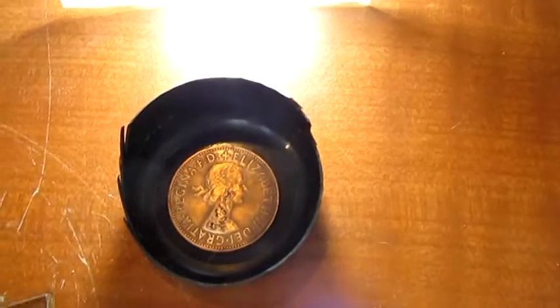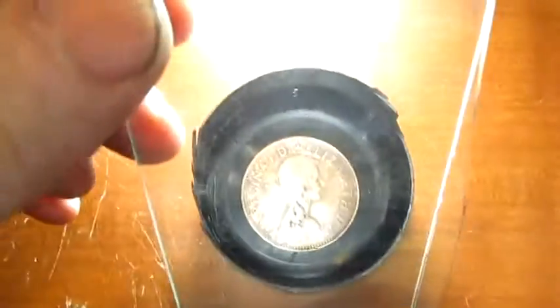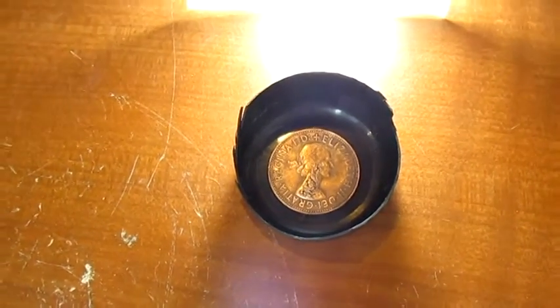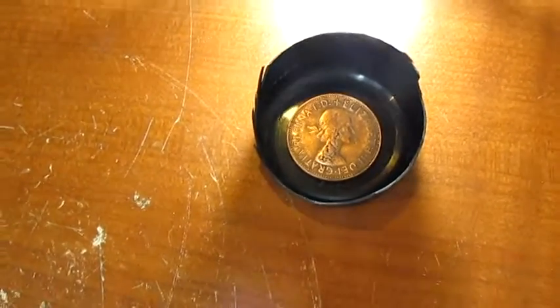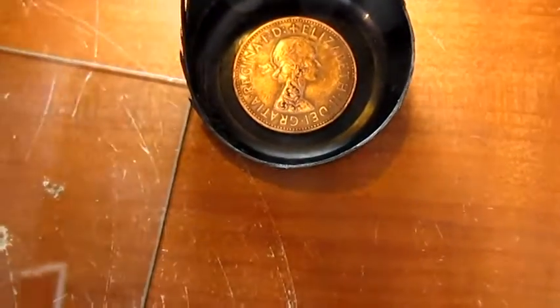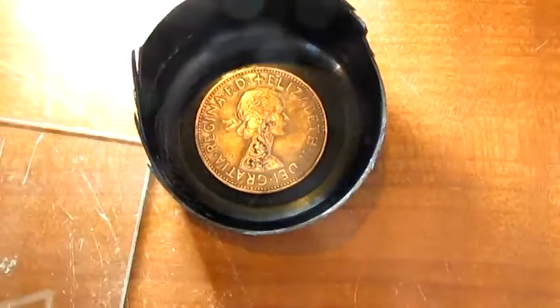Nickels aren't so difficult to photograph. The reason Paolo's idea works is he made a kind of box — I tried it like that. You make it with some black material, or I painted it black, and then the glass is held at 45 degrees.